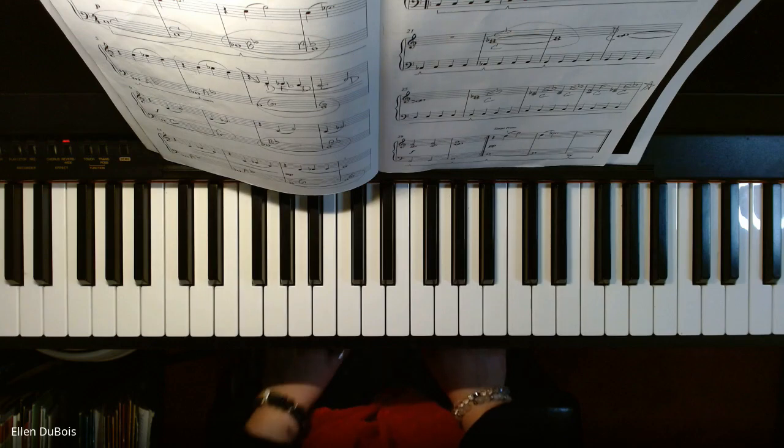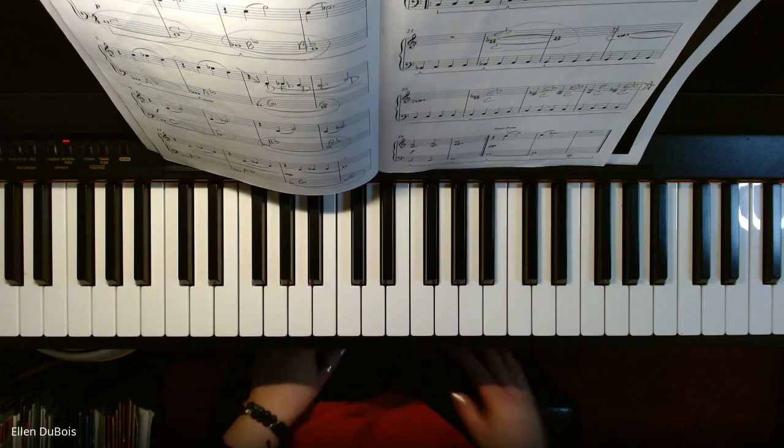All right, thanks for tuning in. I hope this helped anybody who is learning the song or who wants to learn it. I'll see you next time. Bye-bye.